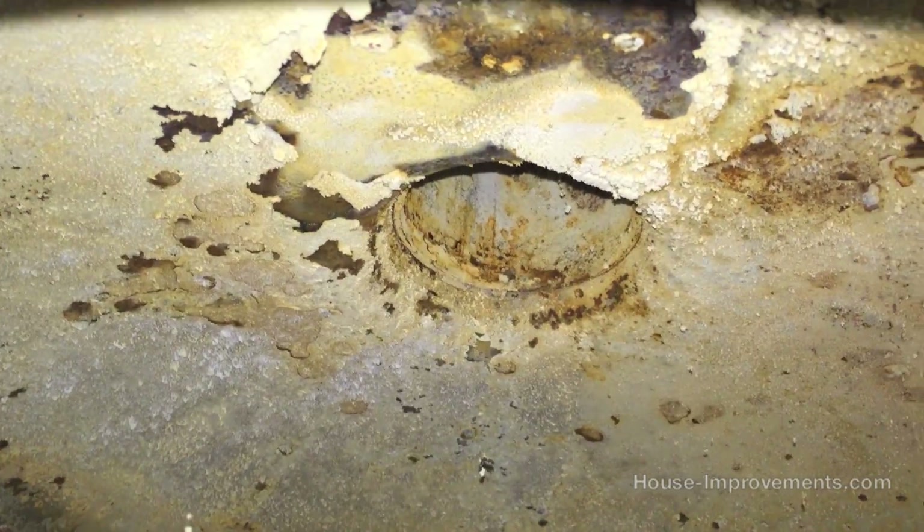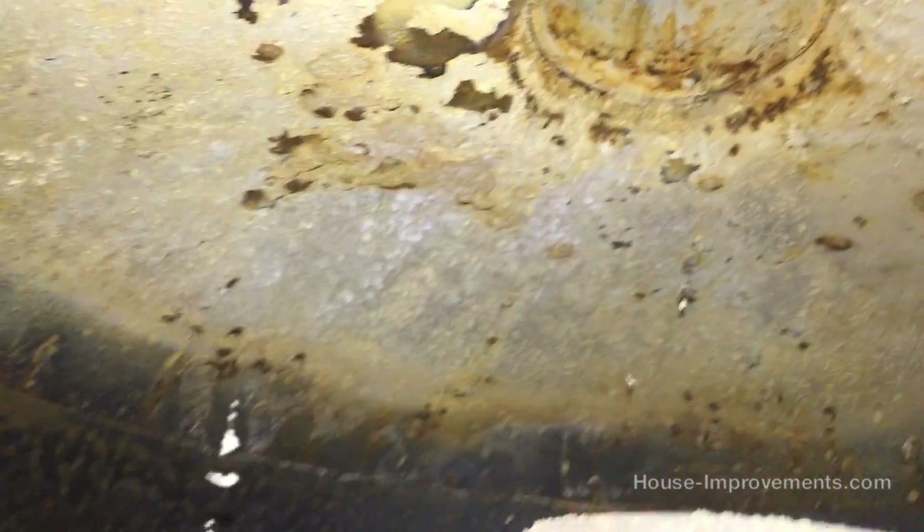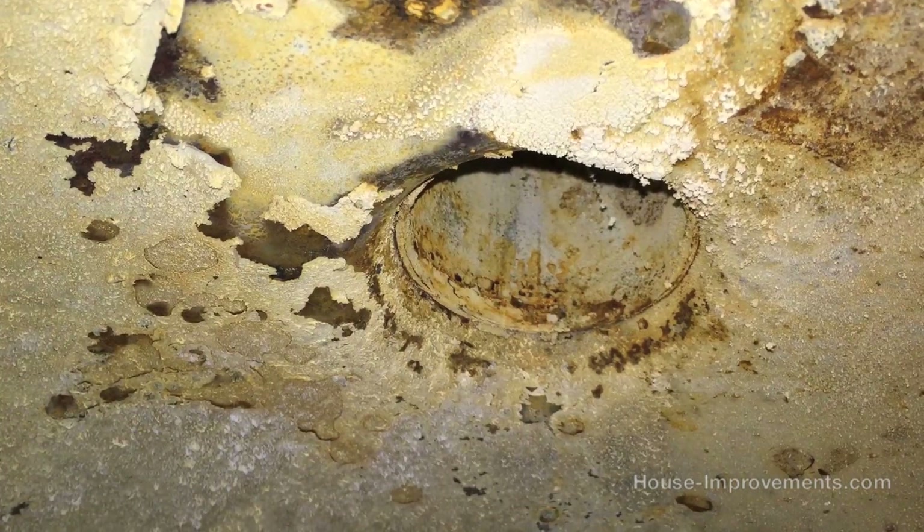As we rotate up under this dome, the burner heats this area underneath, and then the gases or the exhaust go up through that center pipe, which comes up through the top and the middle and into the chimney.